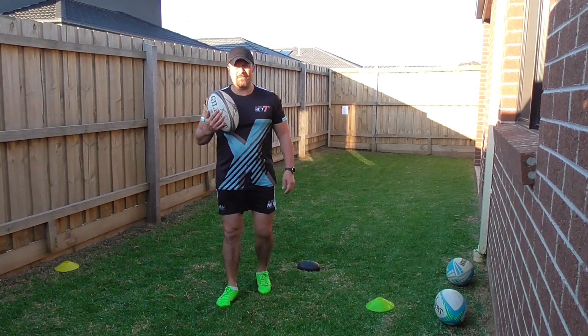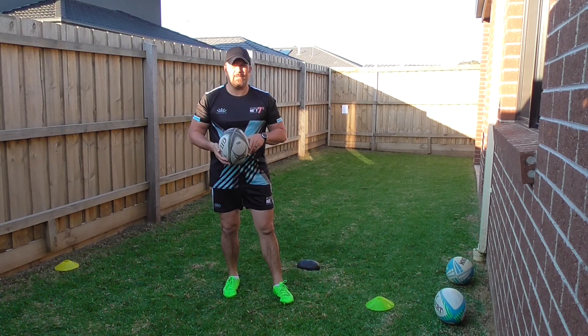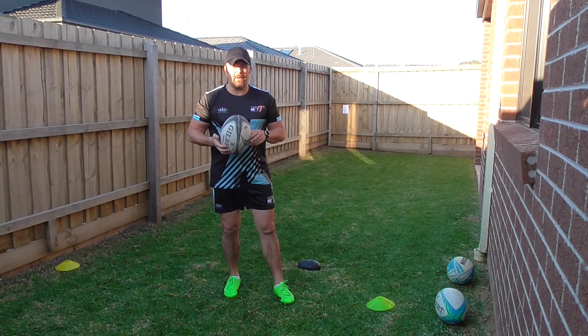Hi guys, Jason here again from Rugby Next Gen. We've been focusing on the power passing. This is the last drill in the power passing series.